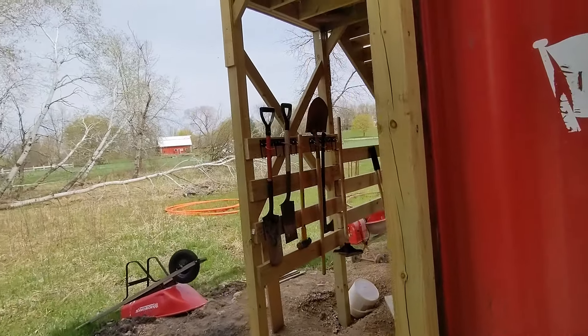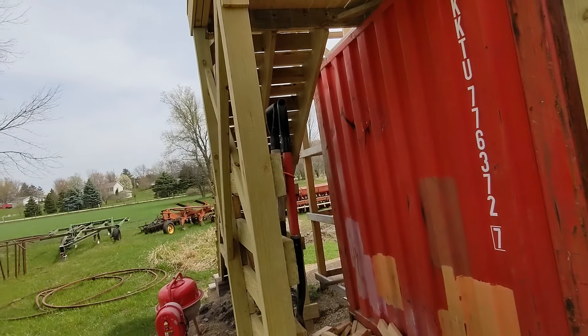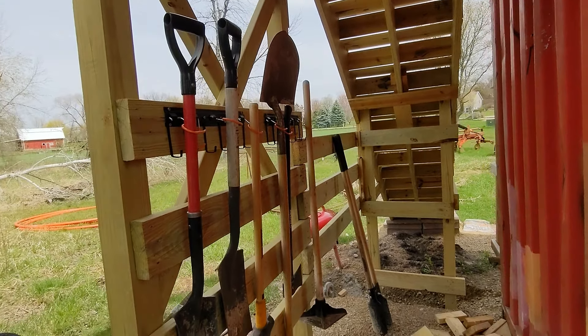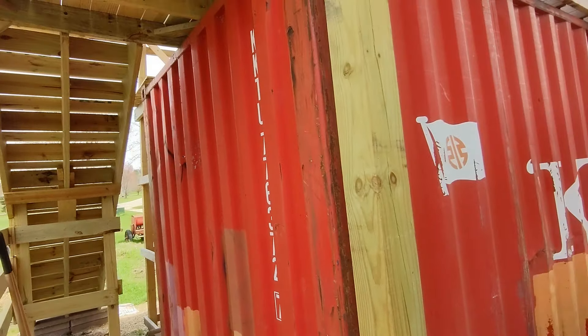Go on in the back over here — got some stairs. Did a nice little understair storage; kind of worked out that way. Probably gonna put some cabinets back here maybe after that gets painted.